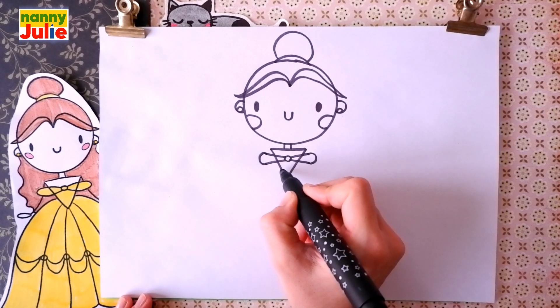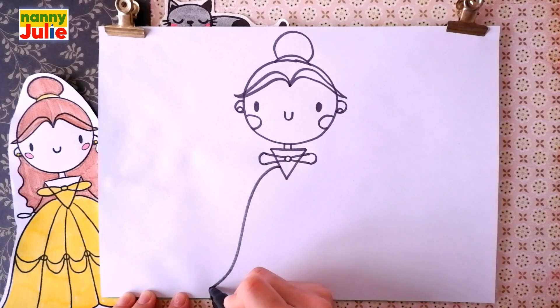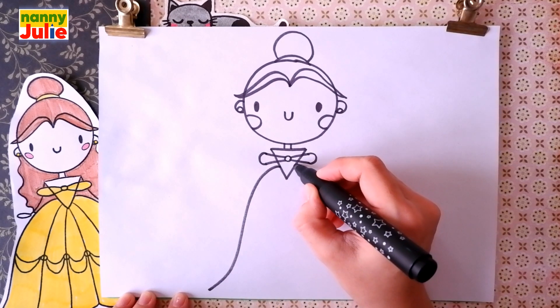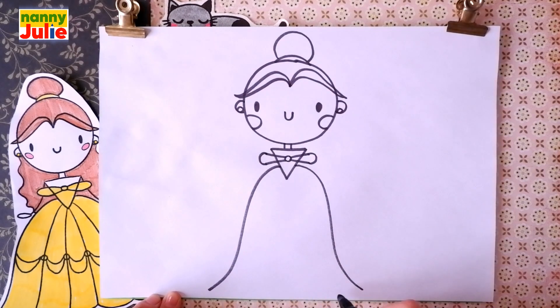Now let's draw the bottom of her dress. Draw a curve line on the left side, and the same step on the right side. And let's connect them.